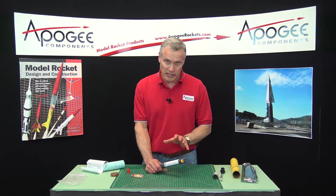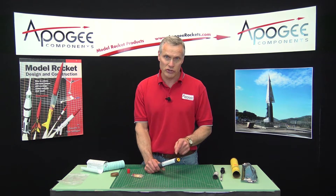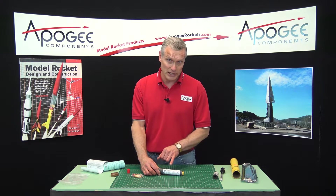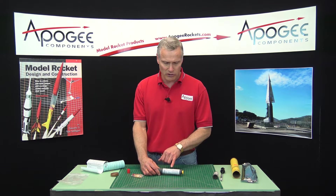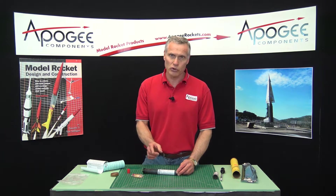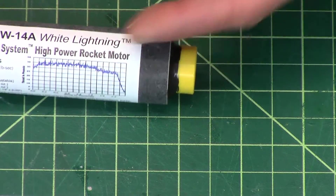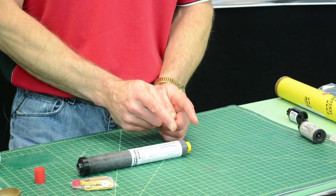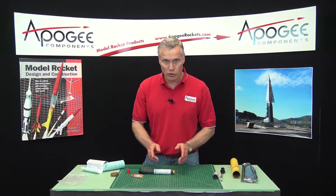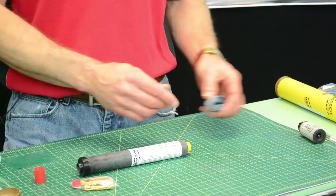What's unique about the DMS motors compared to the single-use motors is you have to adjust the delay. We're going to start with a 14-second delay, and that's the longest it can be — you can't have anything longer than 14 seconds. Then you can make it shorter by drilling into the delay column that's in the back of the motor. It's like a little cylinder of propellant, and the shorter you make that propellant, the shorter amount of time that it burns.